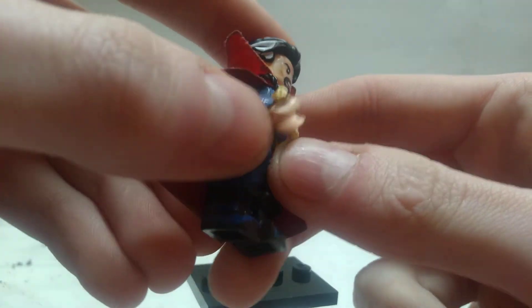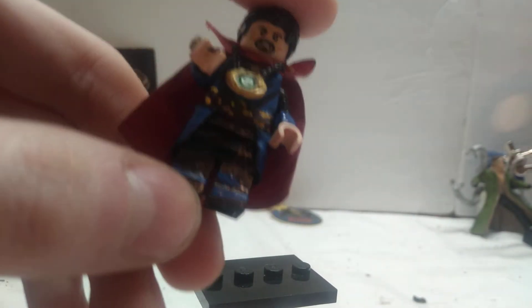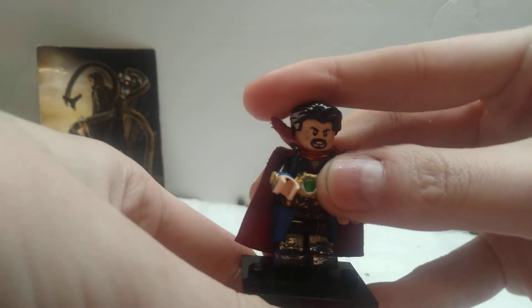The sling ring — I know you're all going to ask about that. That is literally just the end of a LEGO hand. It's the insert of a LEGO hand just attached to his hand with some glue, and it turned out great.